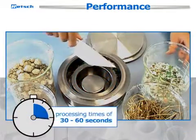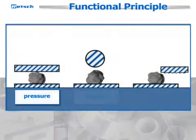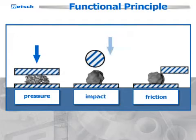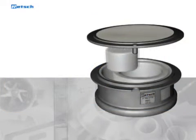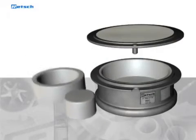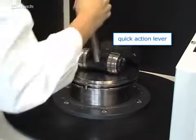Typical processing times only range between 30 and 60 seconds. The RS200 comminutes by pressure, impact, and friction action. The grinding set, which consists of a puck, a ring, and a grinding jar, is firmly attached to the vibration plate with a quick-action lever.